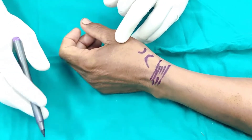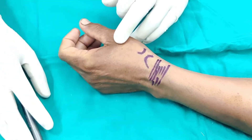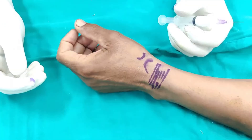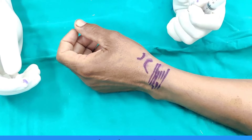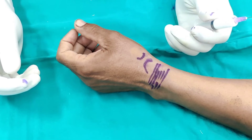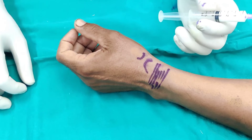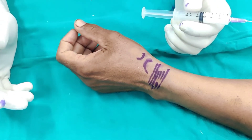Our aim is that we will be injecting just into the synovial sheath of the first compartment. I have taken 40 milligrams of depomedrone with 2 mils of 1% lignocaine. If you are doing it under ultrasound guidance, you can probably use less volume. Because we are doing it blind, I would like it to spread so that it covers the area of interest.